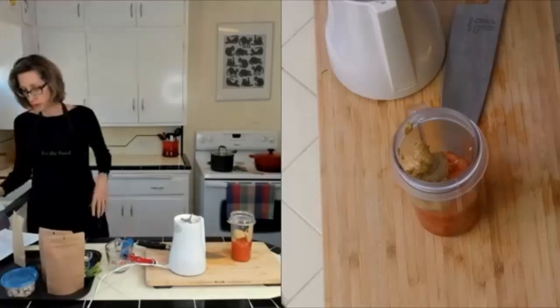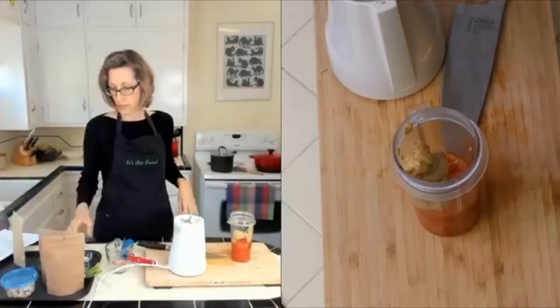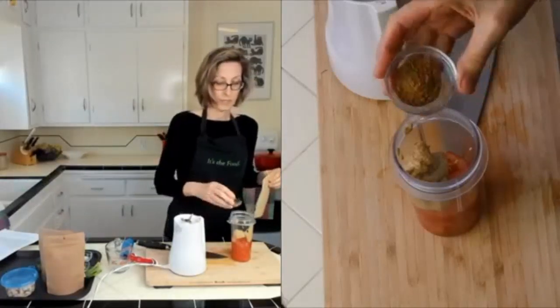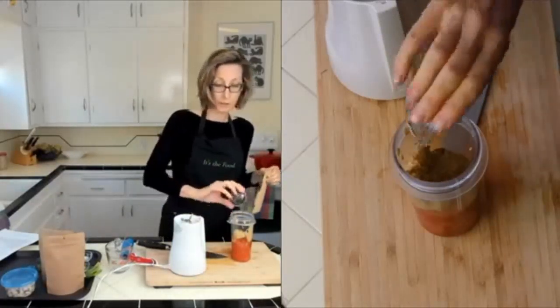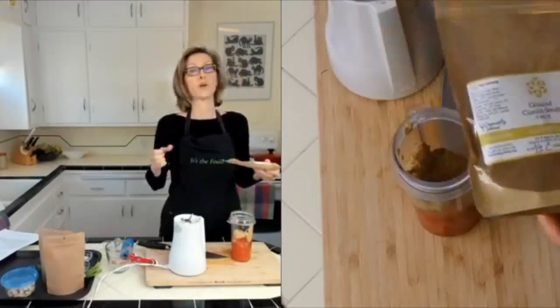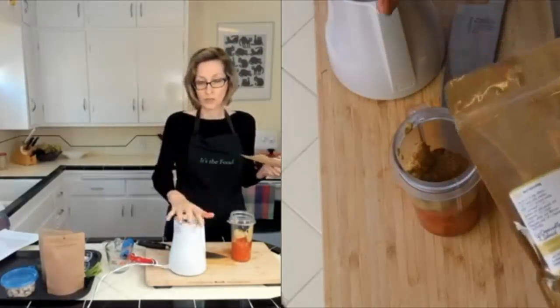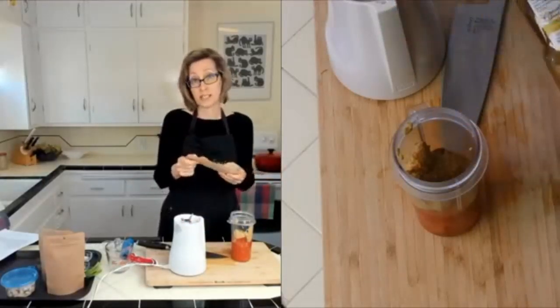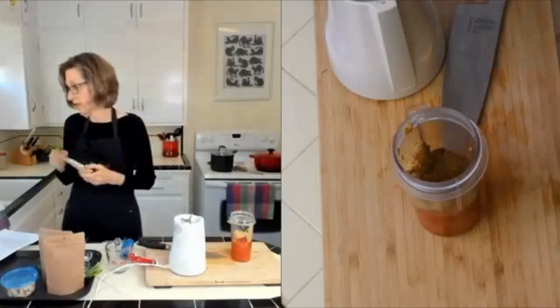Next we're going to put in a teaspoon of ground cumin. If you don't like cumin you can leave it out or put something else in that you do like. If you want even more flavor, use a little blender to grind your own cumin seeds — that will give you extra good flavor.